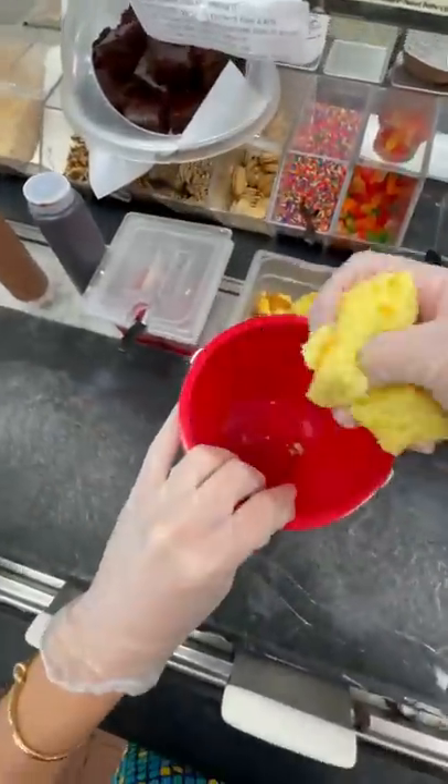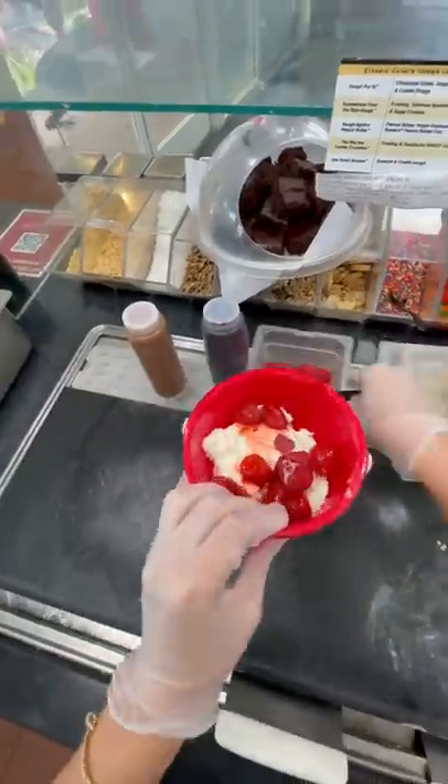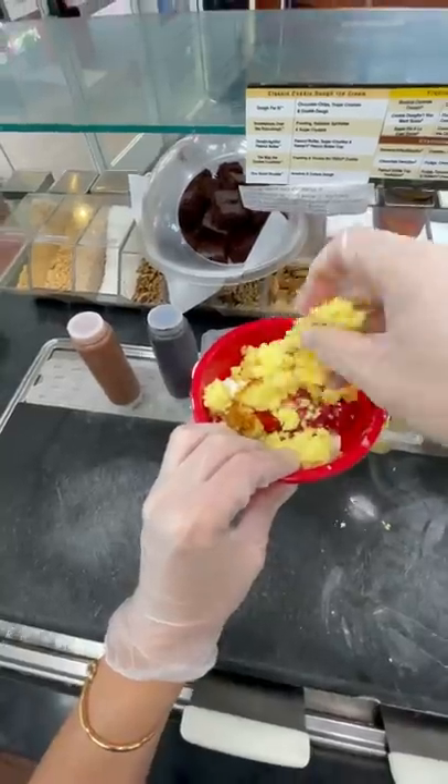This is our final ice cream bucket. This one is going to be strawberry shortcake. It started off with cake in the bottom, then ice cream in the middle, then more strawberries on top, then more cake, then more ice cream, more strawberries, and then whipped topping on it.